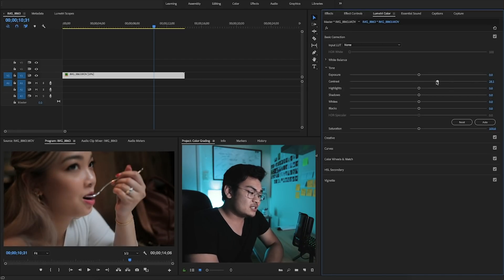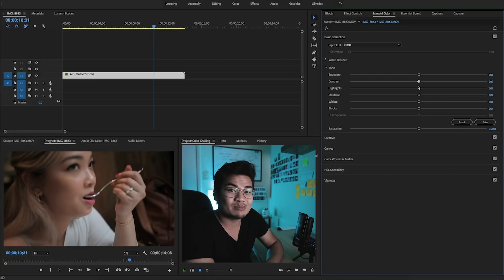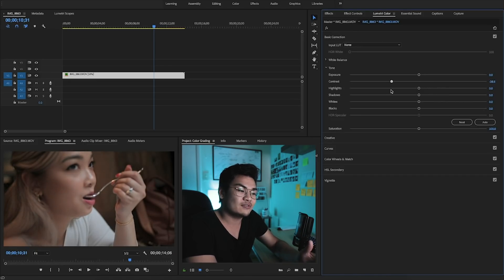The contrast is the difference between the highlights and the shadows — kind of whether you want a more contrasty or non-contrasty look. It's the difference between the darkness and the light: how drastic do you want that difference? Or if you wanted them to kind of blend together a little bit, you put it to less contrast.